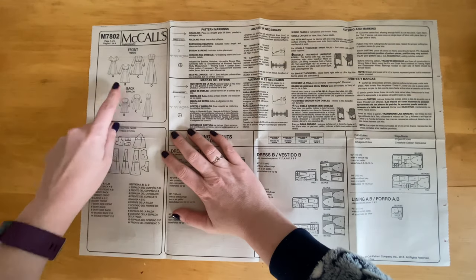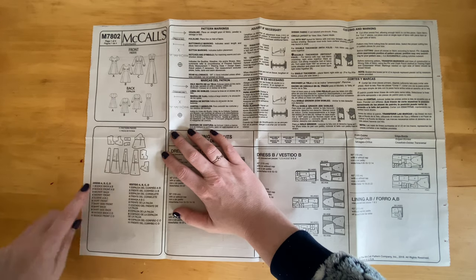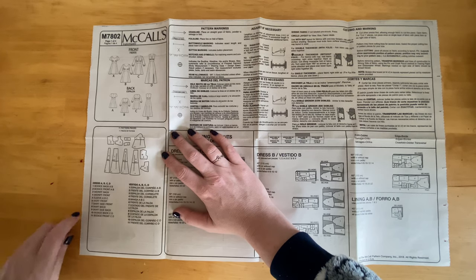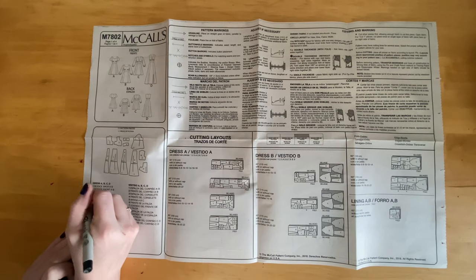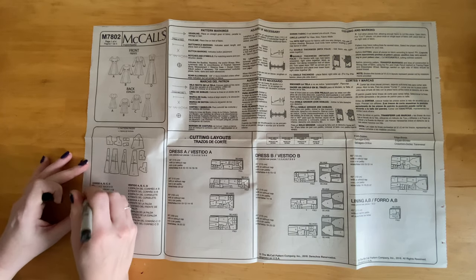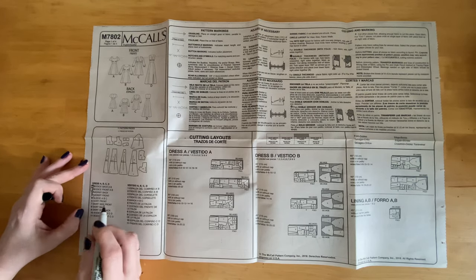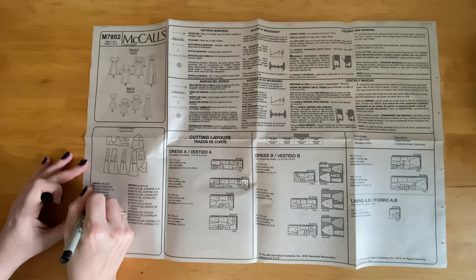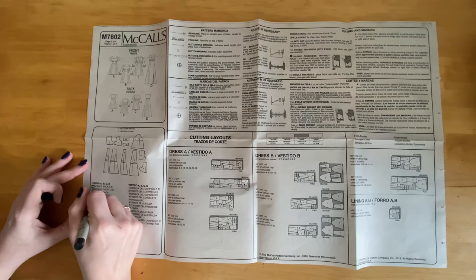Every commercial pattern comes with directions showing the flat of the styles and all the pattern pieces. You'll go down the list and figure out exactly which numbers you need to complete your style. I want to make a quick note: I have my master's in education, and one thing I learned is that the most difficult type of reading anyone can do is reading directions to build or make something. So if you get confused while reading pattern directions, don't feel bad — it's literally one of the hardest things you could try to read.